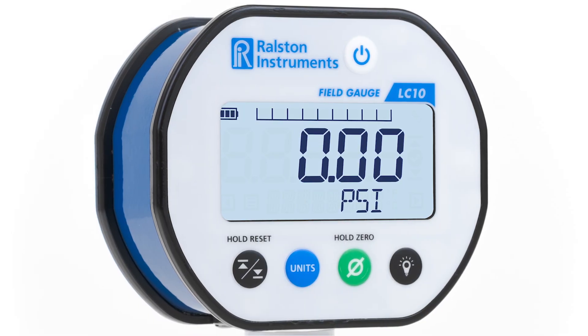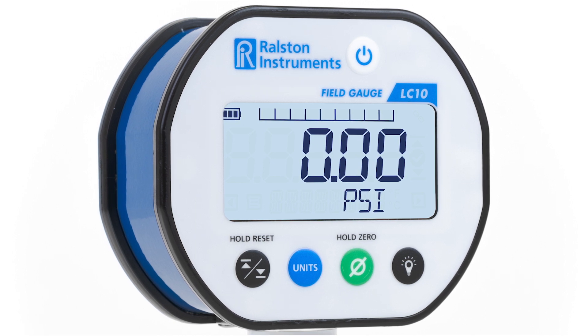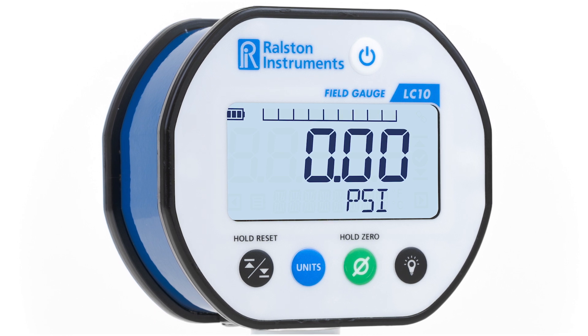Versatility, durability, simplicity, and dependability make the Ralston Field Gauge LC10 an exceptional choice for a wide range of pressure and temperature applications.